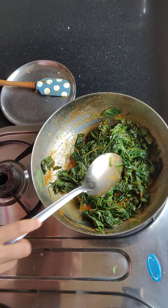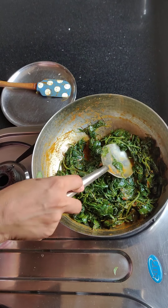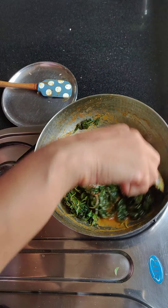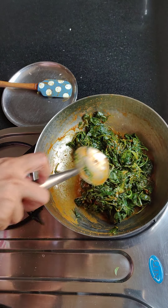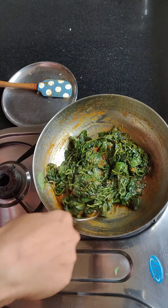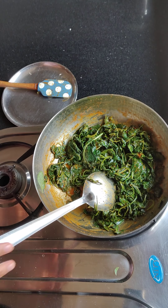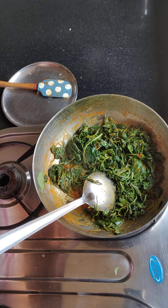You can see I have mixed it well and it's full of vegetables. If you want to eat like the Marvadis, you can add more oil. But with less oil, it tastes equally good. So this is my Hari Chawlai Ke Patto Ki Sabzi. I hope you enjoyed watching this — thank you!